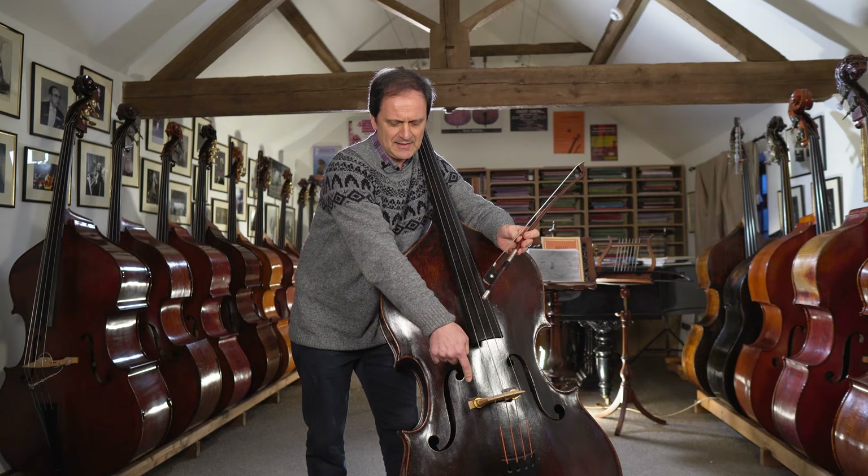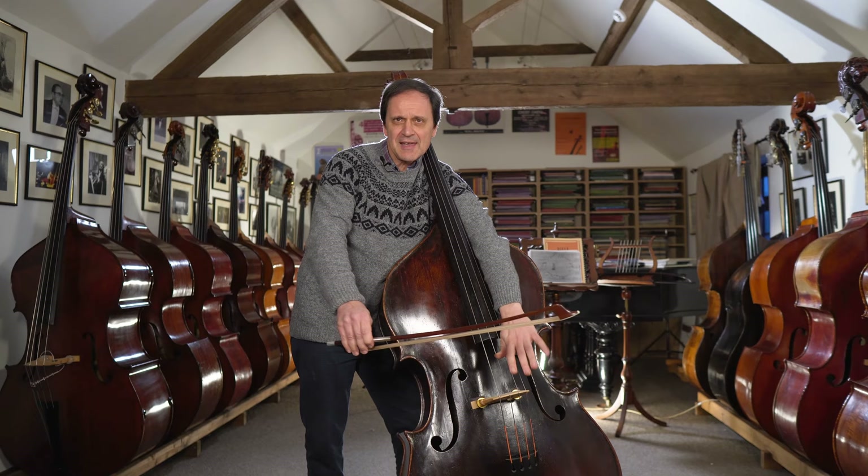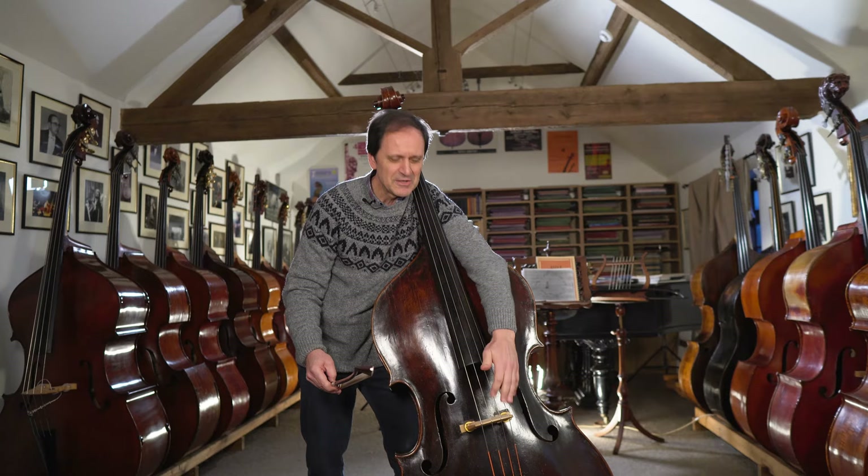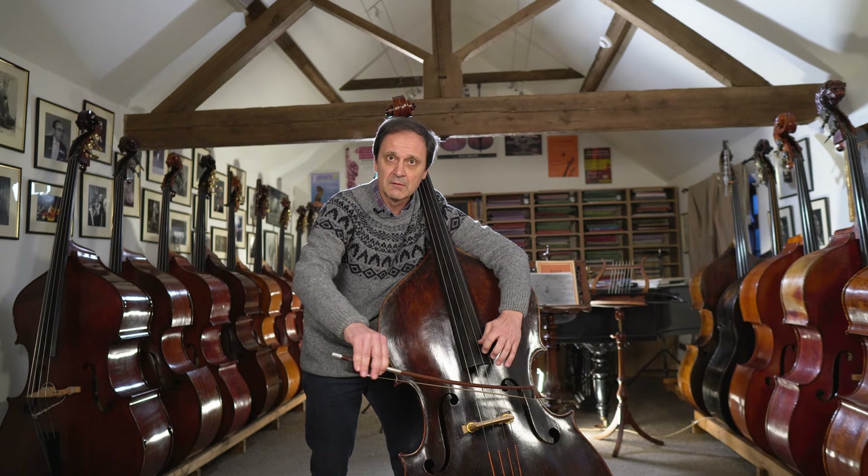I thought that at some point I changed the balance from the thumb position onward. Practically, the balance is on two points: on the tailpin and leaning on my shoulder. So here I have the same comfort as if I was sitting down. I can nearly reach the bridge from here — this is quite a big bass. But when you play in high pitch it becomes absolutely normal — no effort at all.